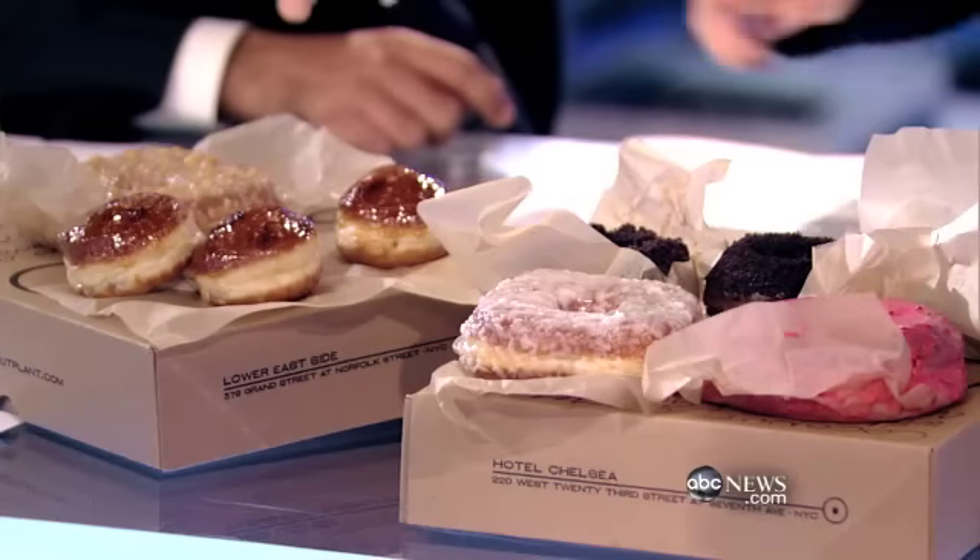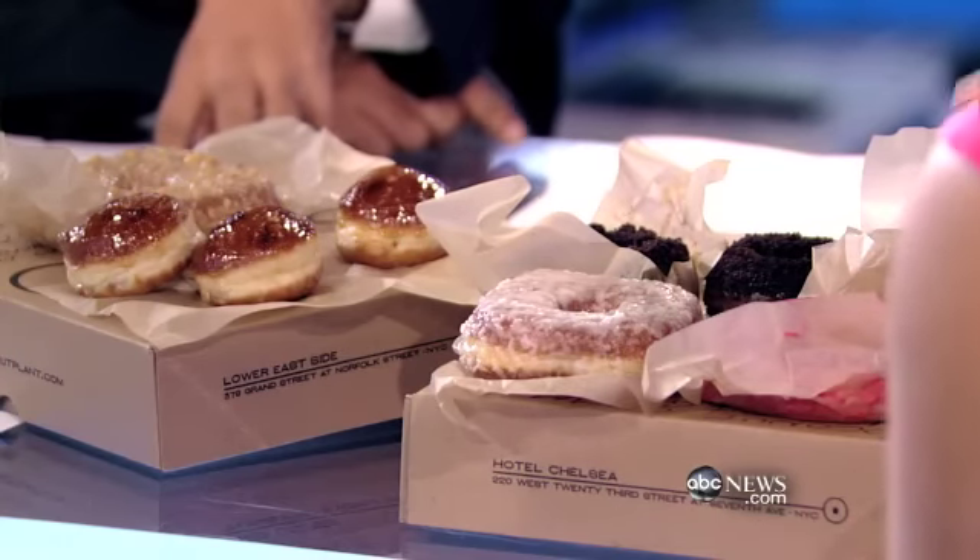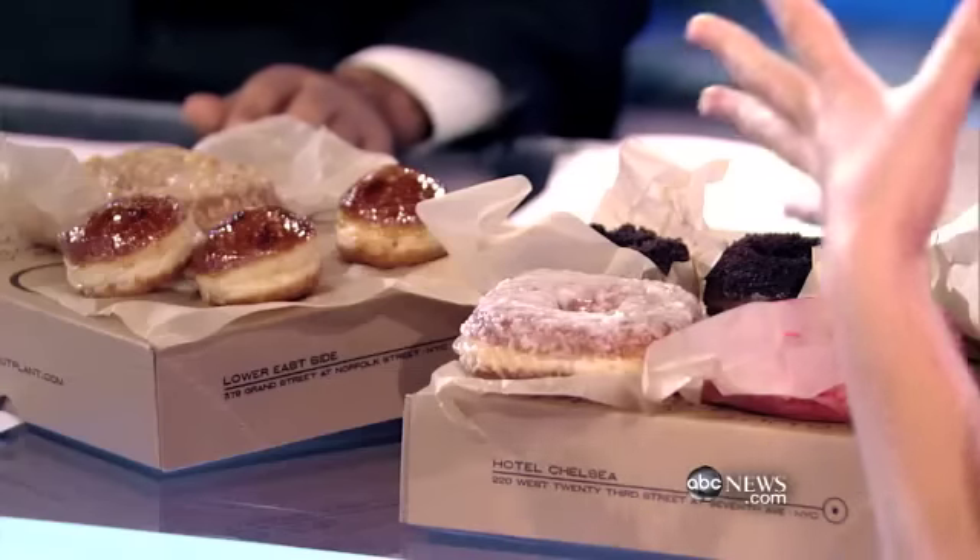It just pops out at you — it's like a party in my mouth. So look at all these flavors: chocolate cake donuts, raspberry donuts, creme brûlée donuts, and the pistachio donut. It was a great experience. Delicious. Here you go, Paula — cheers!